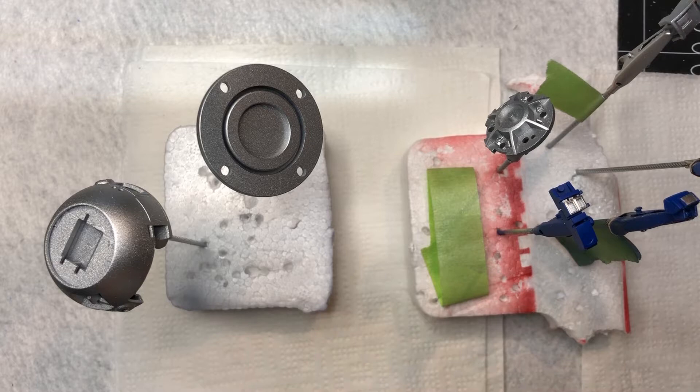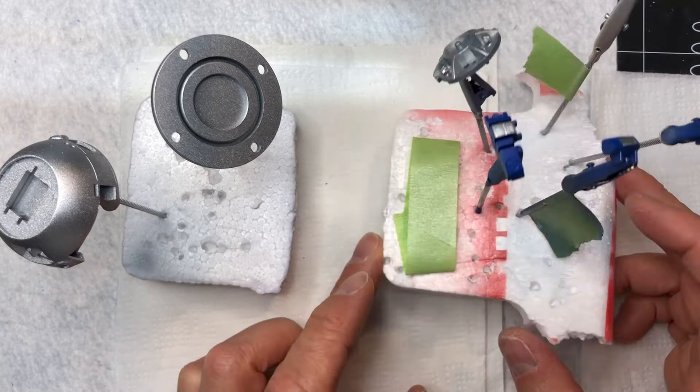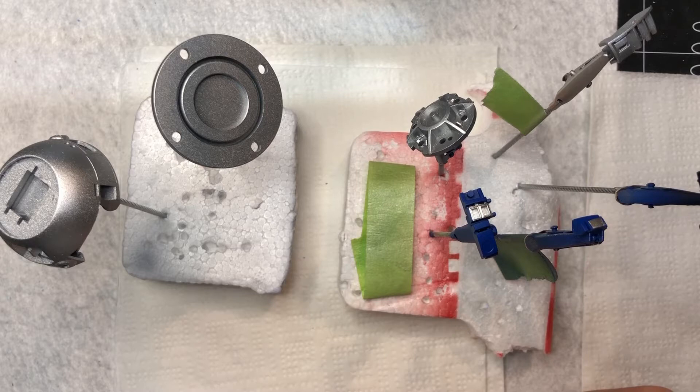All except the dome parts. So these are all my parts for the dome. I've been working on those as well. Tonight I went ahead and added the silver - the chrome silver.